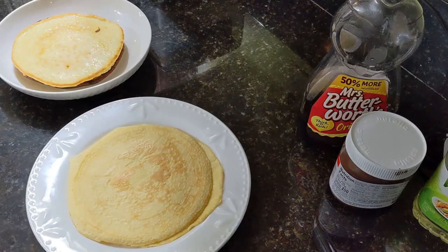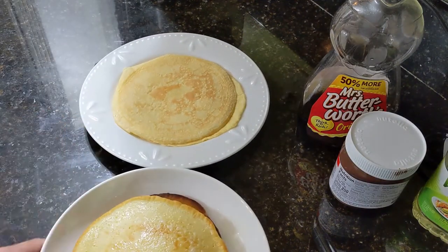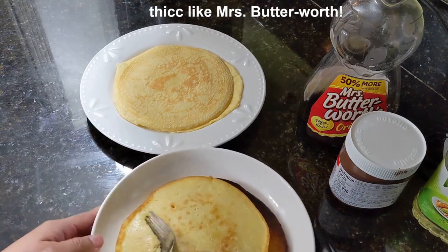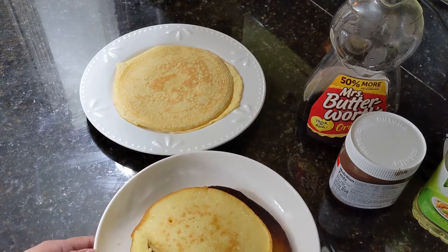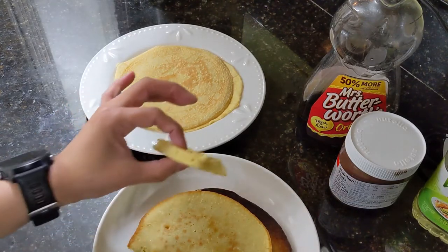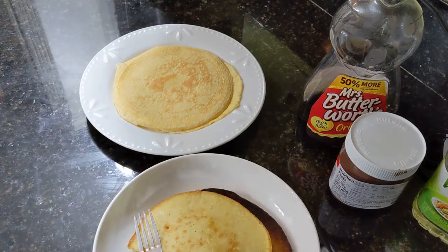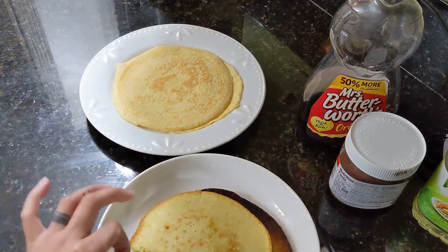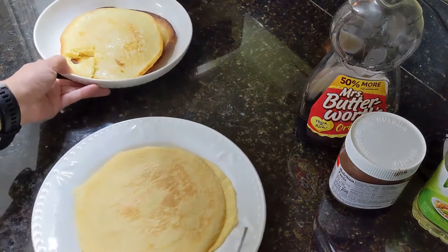I don't know what it's supposed to look like or taste like. Gonna try the really thick one first — I'm not gonna put anything on it yet, I just want to see if it's cooked. Which it is. It's very thick and it has no flavor — just tastes like oil.